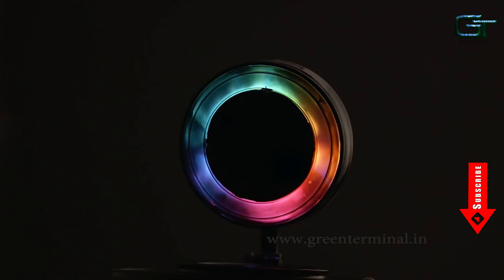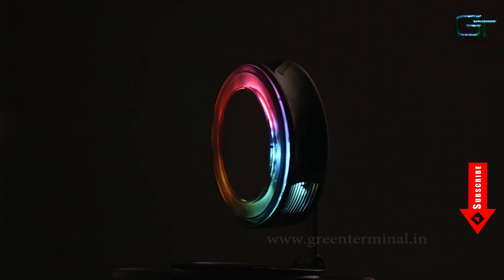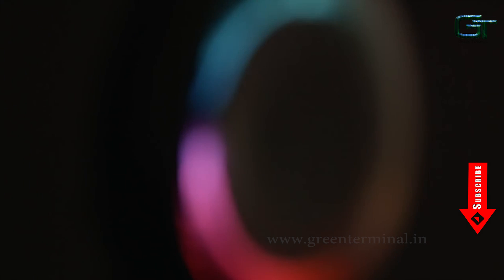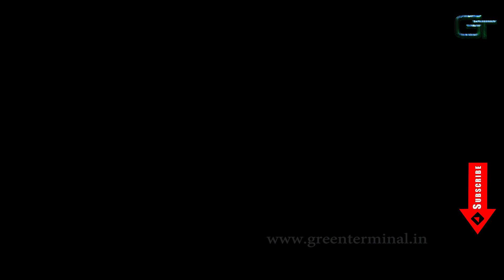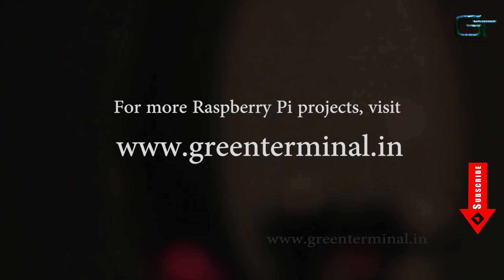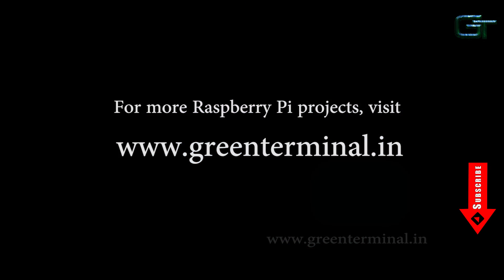In the next few videos, I will show you how to set up Matrix on Raspberry Pi and will start electronics and robotics projects. I will explain as simply as I can, so please don't forget to subscribe. Just click the subscribe button on the bottom right of this video. Visit my blog at www.greenterminal.in for more simple projects using Raspberry Pi.